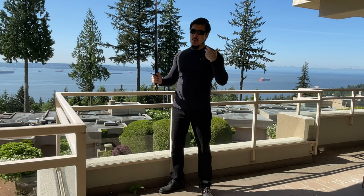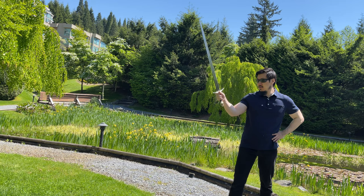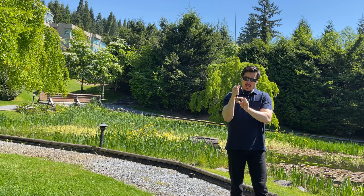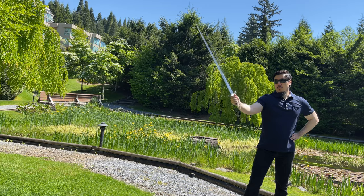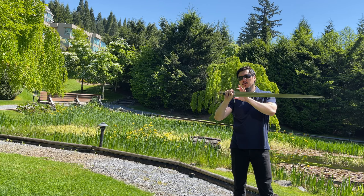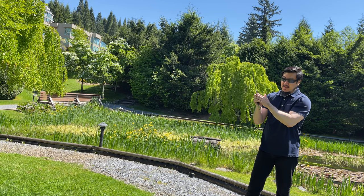Usually, real pommels on medieval swords can be a little bit intrusive in your handling when you do a hand-and-a-half grip. I want to demonstrate this: the dimension of this wheel pommel doesn't come into interference with your hand at all. The curvature of the wheel from the edges to the central recess is very well designed. So you extend your arm with wrist-powered cutting and powered motions — it doesn't rub on your palm at all. Very comfortable. All the edges on the crossguard are chamfered — there's no discomfort at all, it doesn't bite into your skin. Very well done.